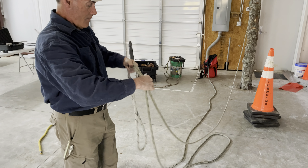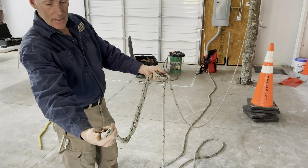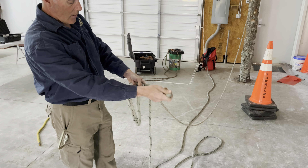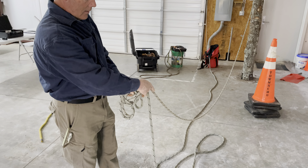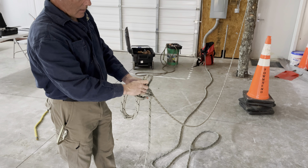So I make the rabbit hole like that, with everything doubled. I take this in, in the loop, and it's tied midline. I come up through here like this. It runs out of the hole, down the tree, and back in the hole.